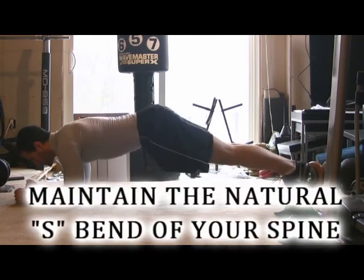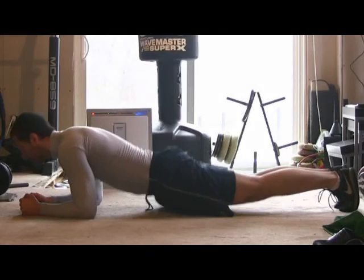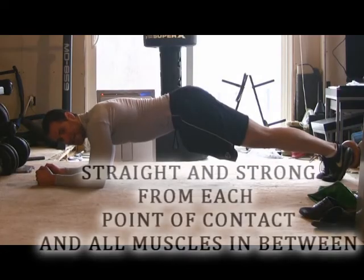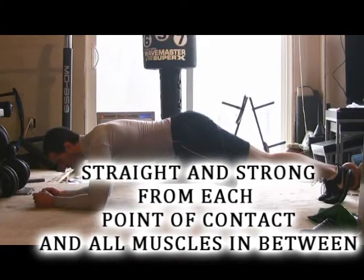In the plank you want to maintain the natural S-bend of your back. Don't let your bum sag and don't raise it high up into the air. You want to be straight and strong from your arms through your core into your bum, all the way down your legs and towards your feet.